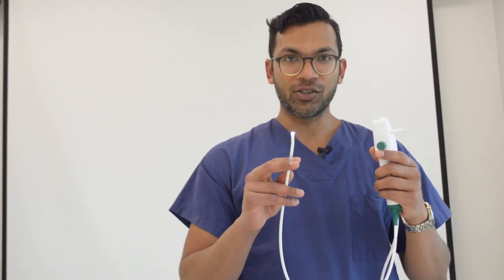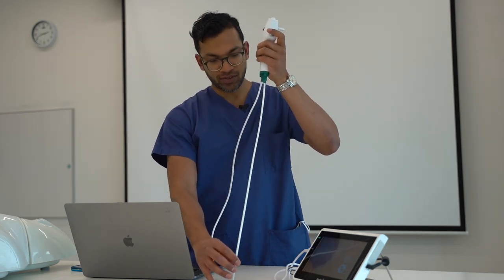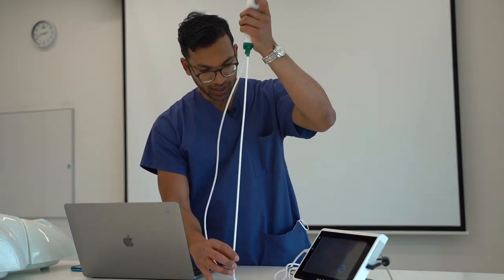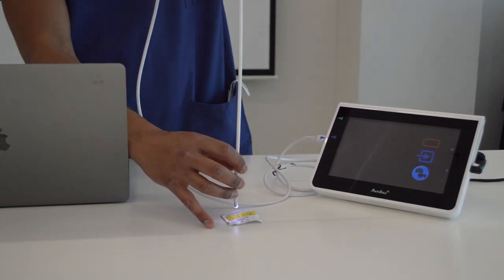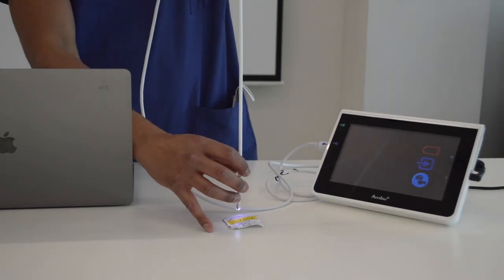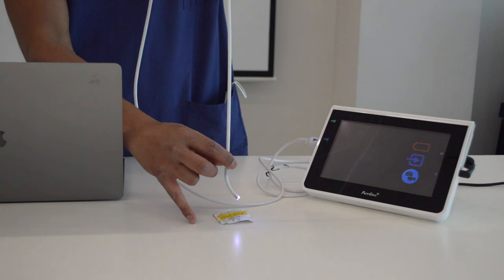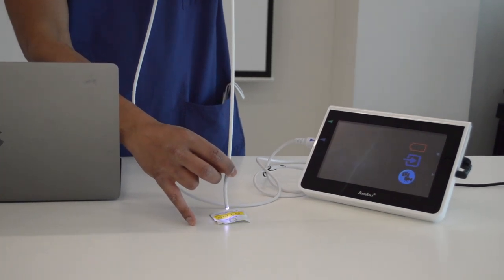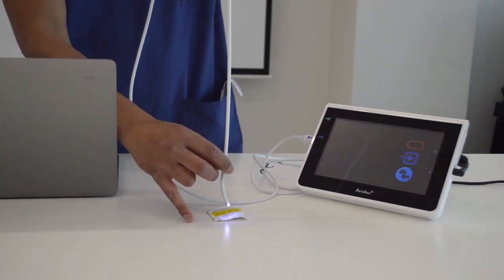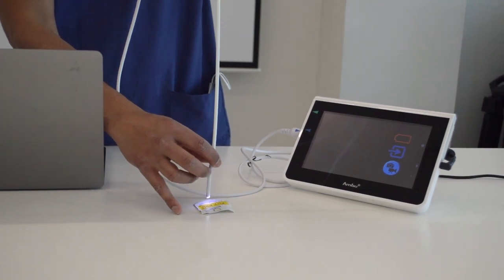The first thing I check is the light source — simply making sure there's a bright light. I also go down onto a piece of script to make sure I can see it well, checking the focus to make sure I can read the letters. At the same time, I flex and retroflex the tip to make sure the focus is good at all sides and I can read the writing on the screen.